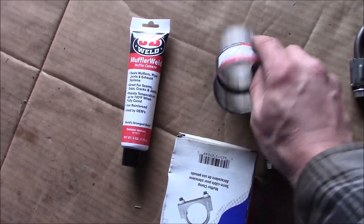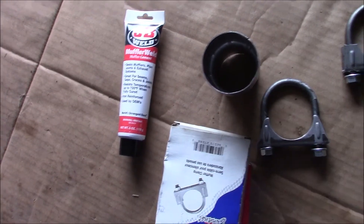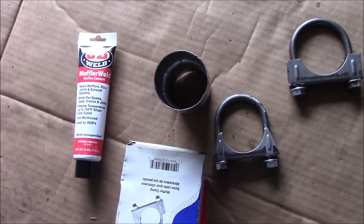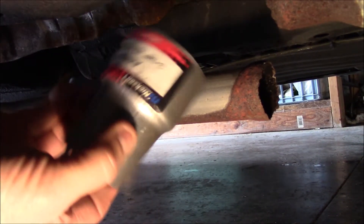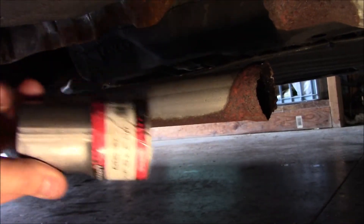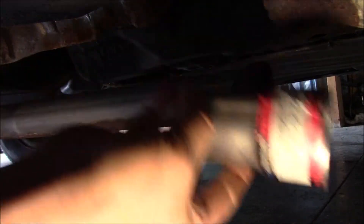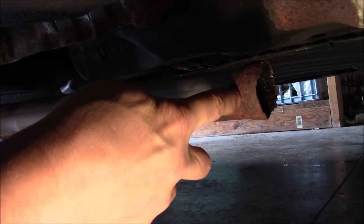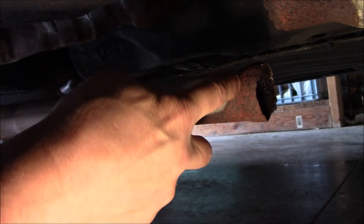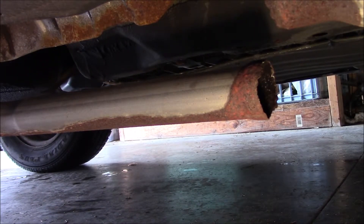Two and a quarter is a little sloppy, so what I'm going to do is make a small cut here so it'll clamp a little tighter. I got a two and a quarter to a two inch adapter, and that will fit over this once the expanded piece is cut off. So I'm just going to cut it off right here and then we'll fit them together.